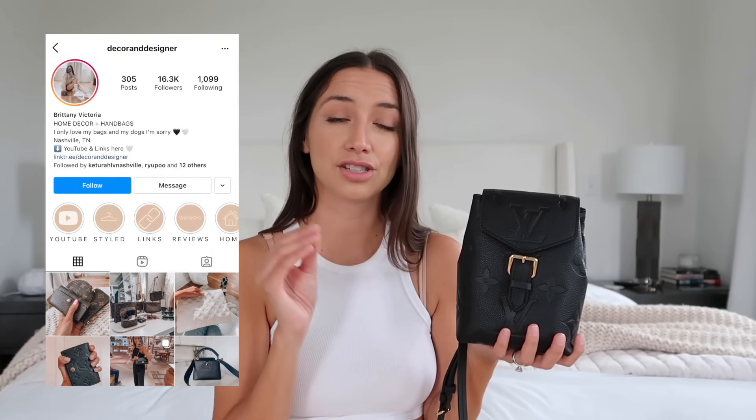I've only had this bag for about a week, so I don't have a ton of insight yet, but I hope the reasons I shared for buying it and what fits inside are helpful. I couldn't find much information on the Tiny Backpack online, and the By the Pool version was limited. If you have any questions, leave them below. You can find me on Instagram at Decor and Designer for daily bag and styling content. Thanks for watching — have a wonderful weekend!